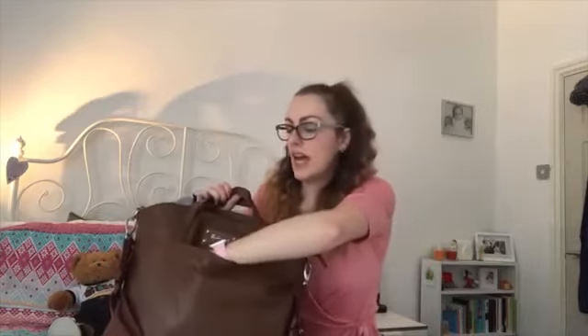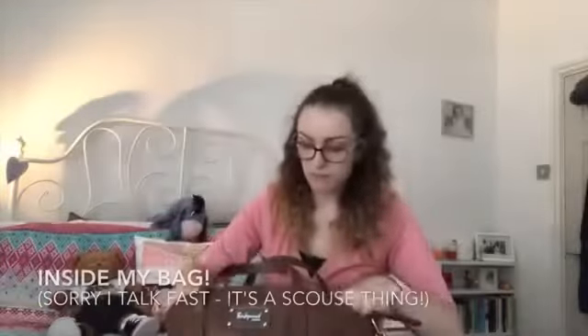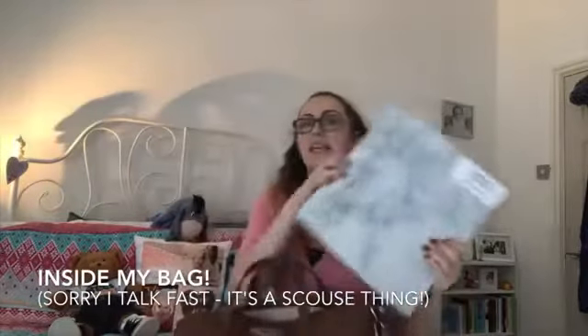In the front pocket I usually put my phone — I can't go anywhere without it. I also have my lanyard, which has two memory sticks on it. I always carry two just in case one isn't working for whatever reason.